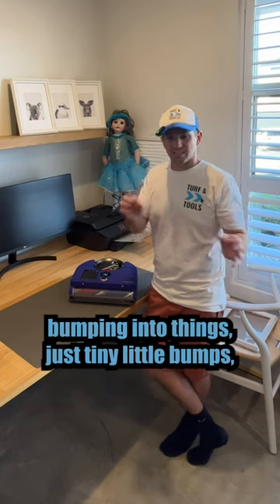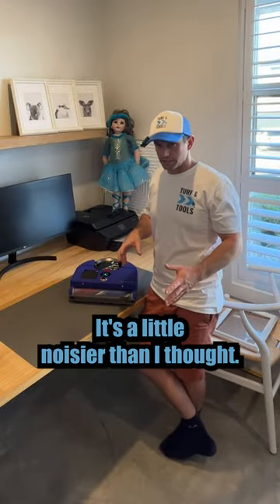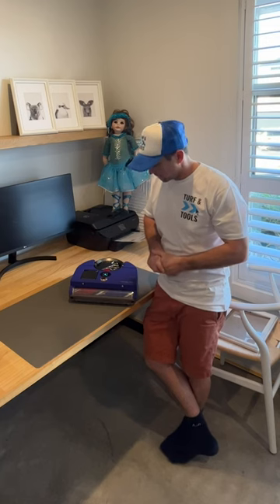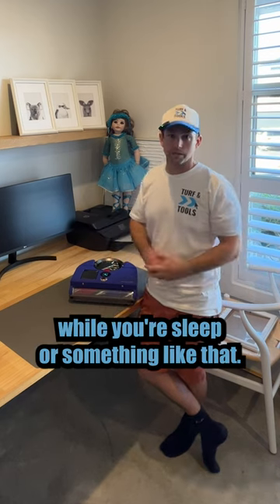I still have noticed it bumping into things, just tiny little bumps, but I wouldn't expect it to bump into anything. I wonder if that'll improve over time. It's a little noisier than I thought — I've never had a robot vacuum before so I didn't really know what to expect, but you can't be watching TV and not be disturbed by this thing. Definitely best to run it while you're asleep or something like that.